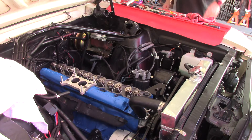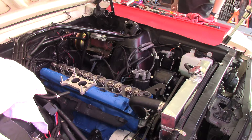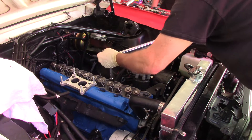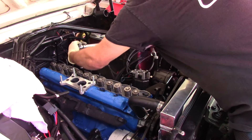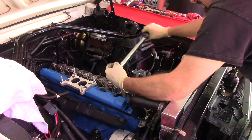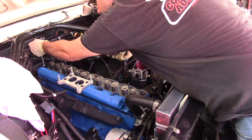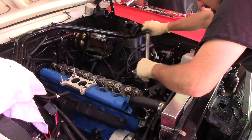Now at 70 foot-pounds. By the way, you really should get your torque wrench calibrated — mine is not, but you all should. Going through all fourteen bolts again at 70.